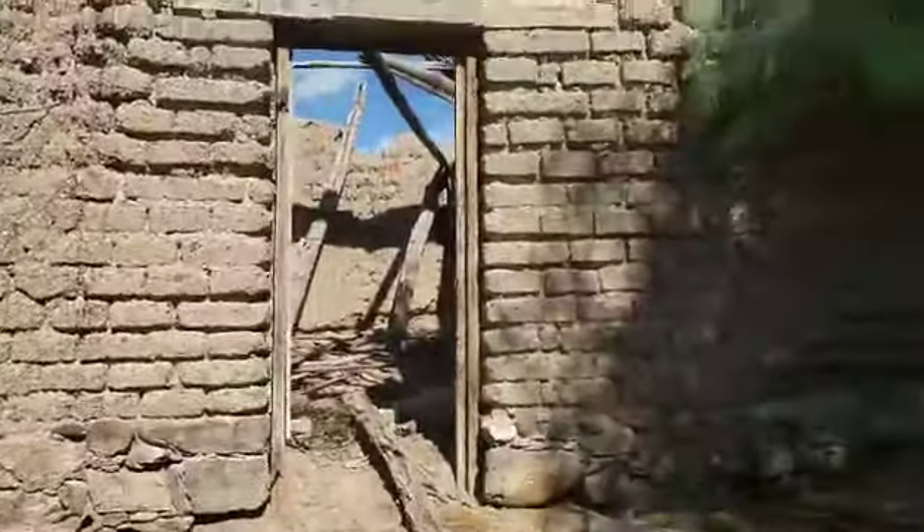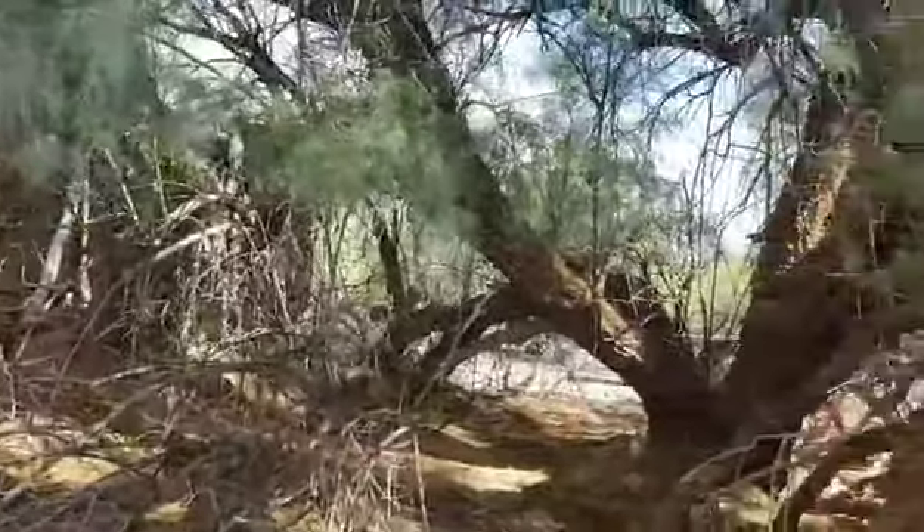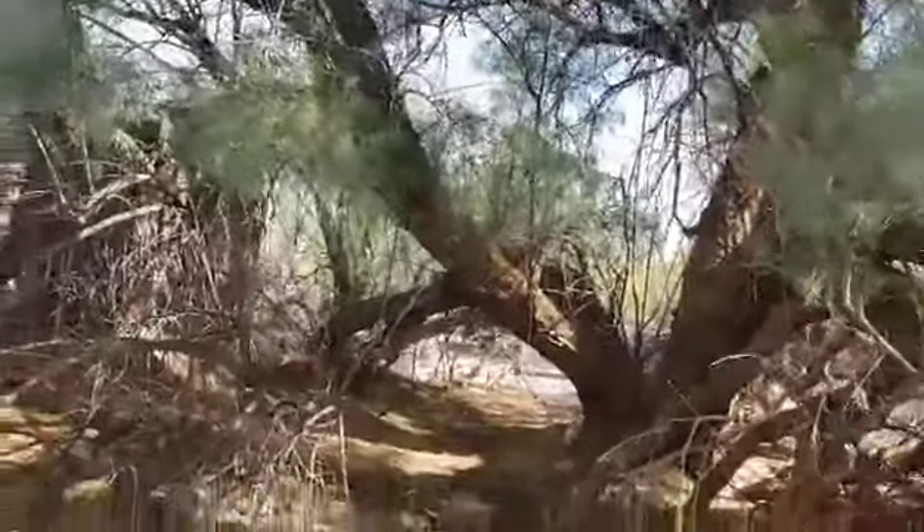Not the best angle to approach the schoolhouse from, especially to see the teacher's apartment, but this salt heater sure appears to have access to the water table.